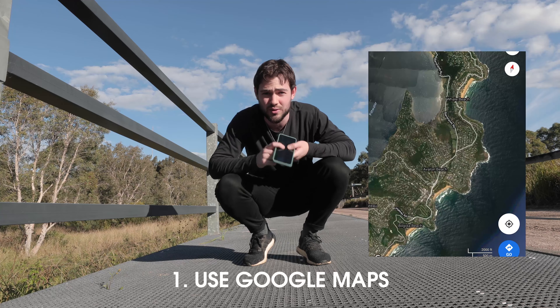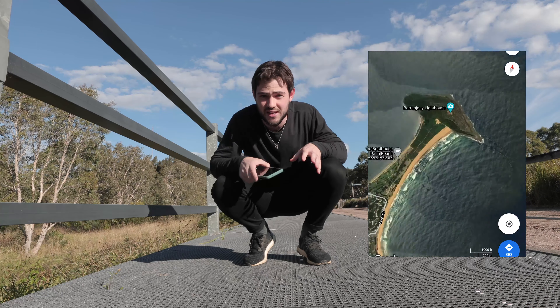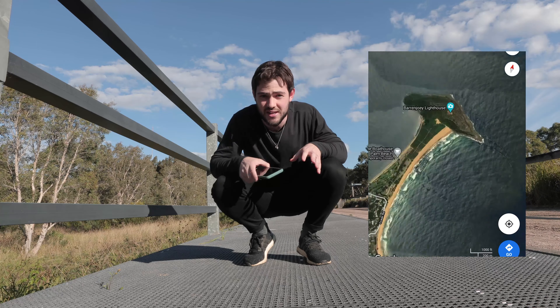My number one tip for drone photography would be to research the location before you actually go there. The easiest way to do this is by using either Google Earth or Google Maps on your phone, switching it to satellite mode and having a look around to see what looks interesting from above — because that's essentially the same perspective you'll be shooting your drone photos from. This gives you a better idea of what things look like from above, and you can actually pre-compose your photos before you even get to the location.